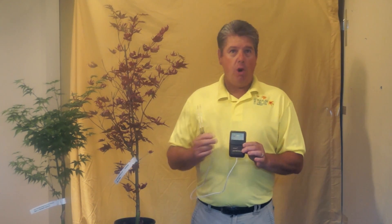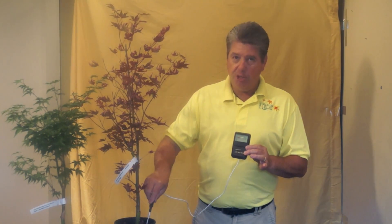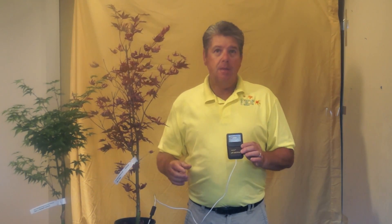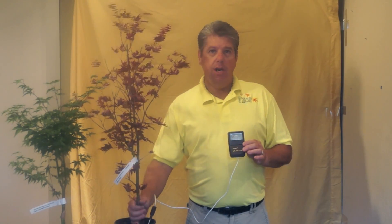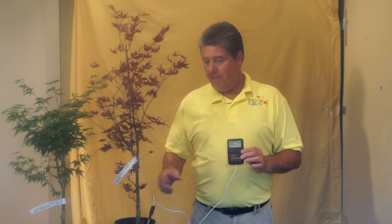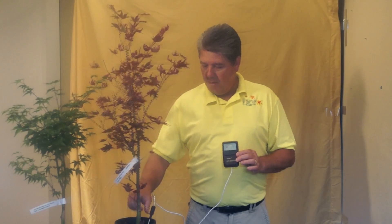When we use this moisture meter, it has a meter that tells you what's going on with moisture — whether it's dry or completely wet. It has a long wand, and what we do is stick the wand into the soil and probe around the plant, around the base of the tree. We don't go near the trunk; we always go to the outside of the drip line. Because we're in containers here, our drip line is actually wider than the container.